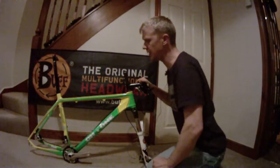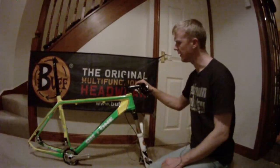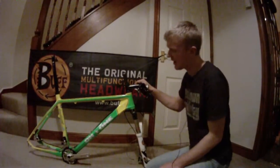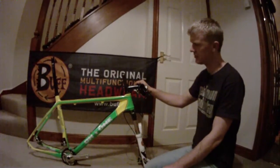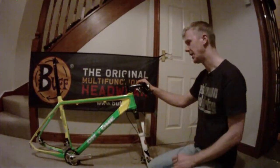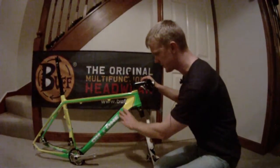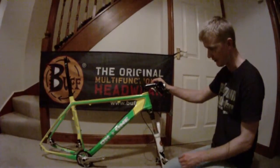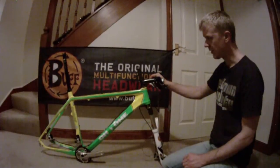The On1 Whippet frame is around 1,300 grams and it's a full carbon frame. Absolutely lovely design, and I don't know if my camera can pick up the lovely contours of the frame, but there's some serious style and thought gone into this frame.